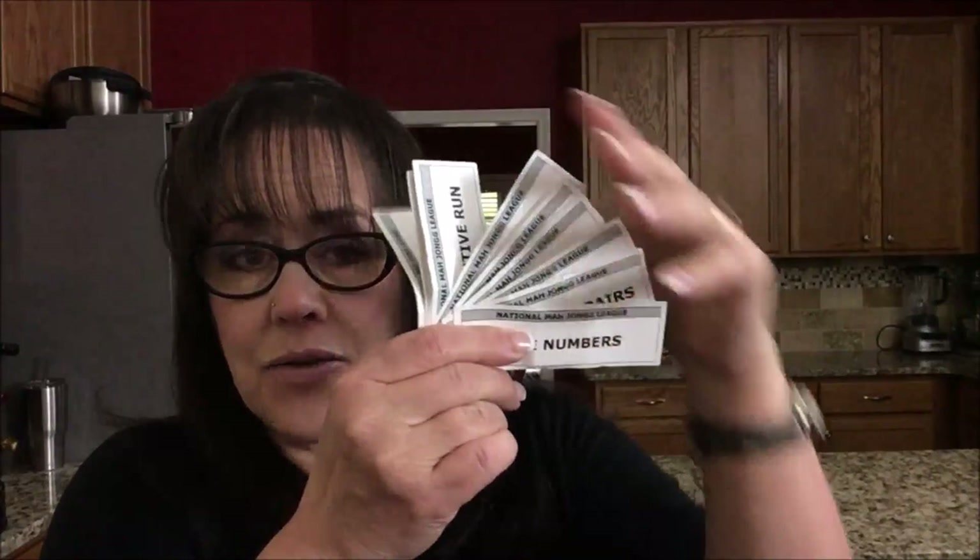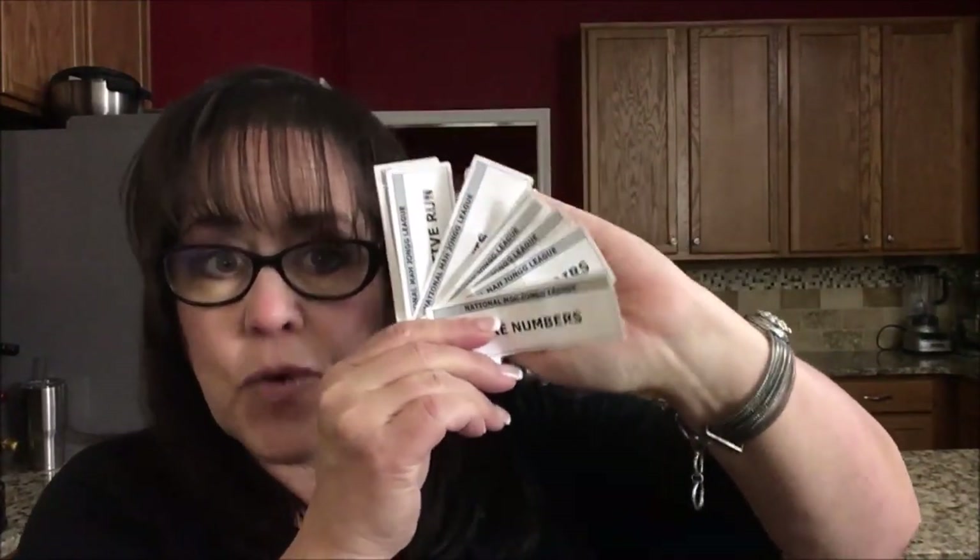I'm going to do an exercise for American Mahjong using National Mahjong League rules. This exercise is called Charleston Force because we're going to pre-select categories from the card and force hands in just those categories. It's a great way to push yourself to play something you might not normally play.